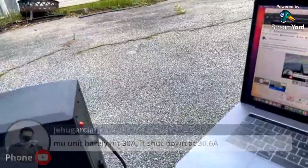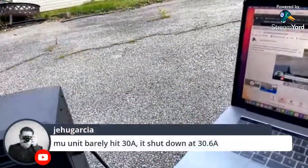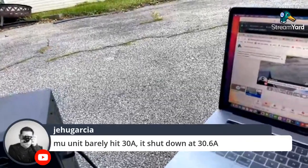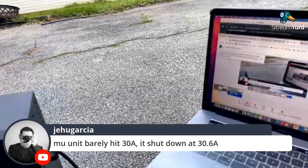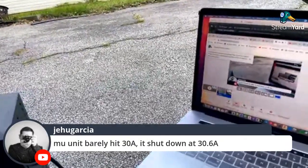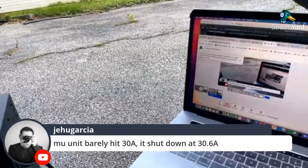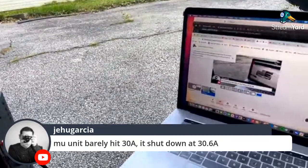That needs improvement. I did go to like 25 amps and it was most comfortable there. At 30 you're on the margins — I don't know what they had in mind for the applications of that 30-amp output.